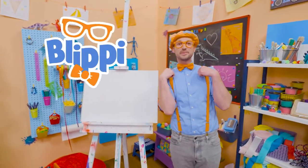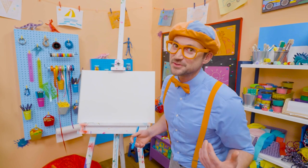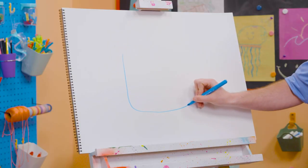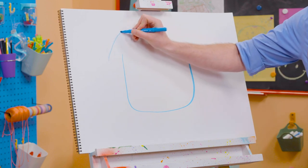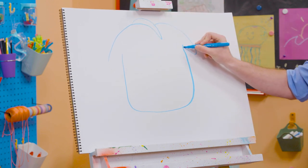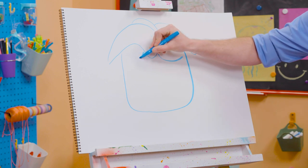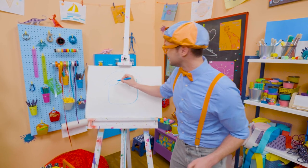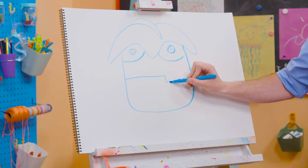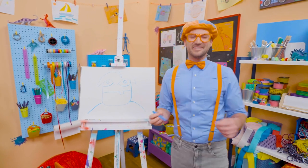Hey, it's me Blippi. Today you and I are going to draw Arpo. Arpo is a great and patient babysitter who's also a robot. Let's start by drawing Arpo's face — start with this curved line, go up with another curve, and draw the top of Arpo's head. Then let's keep that curved line going. For his eyes, some more curved lines and a circle with a circle inside, another circle with another circle inside. And he can't forget about his mouth — a straight line and a silly tooth right there. And for his shoulders — there's Arpo!